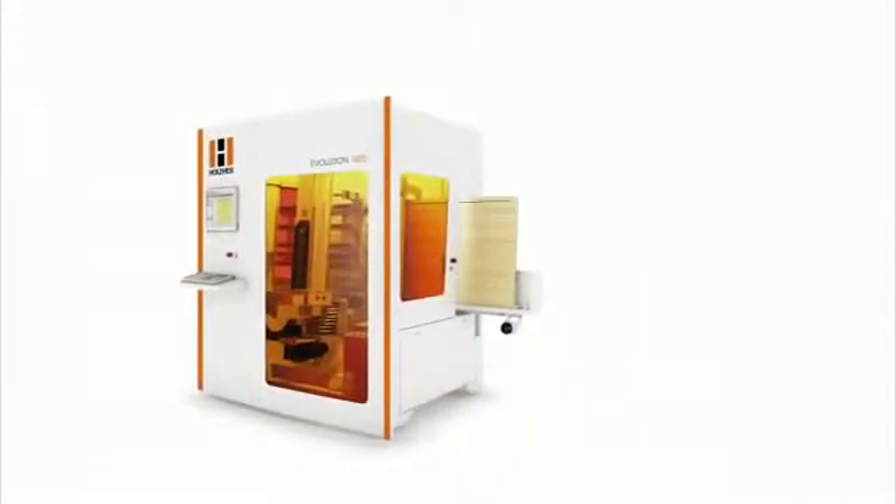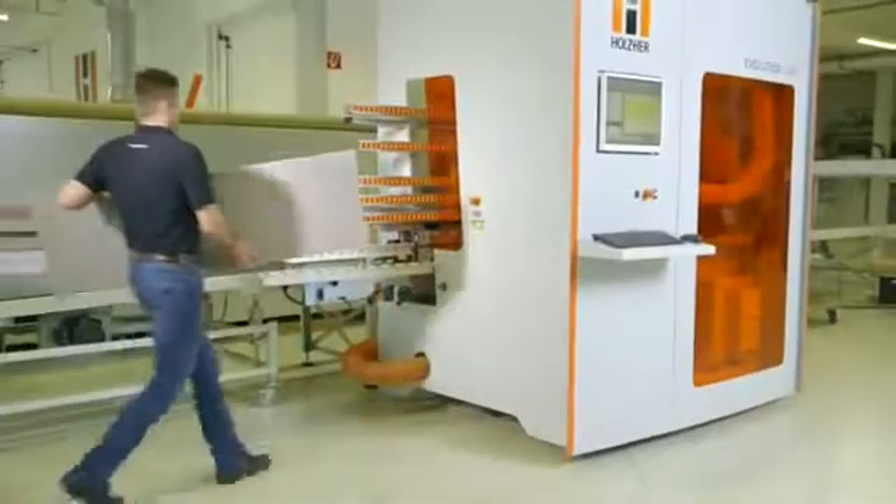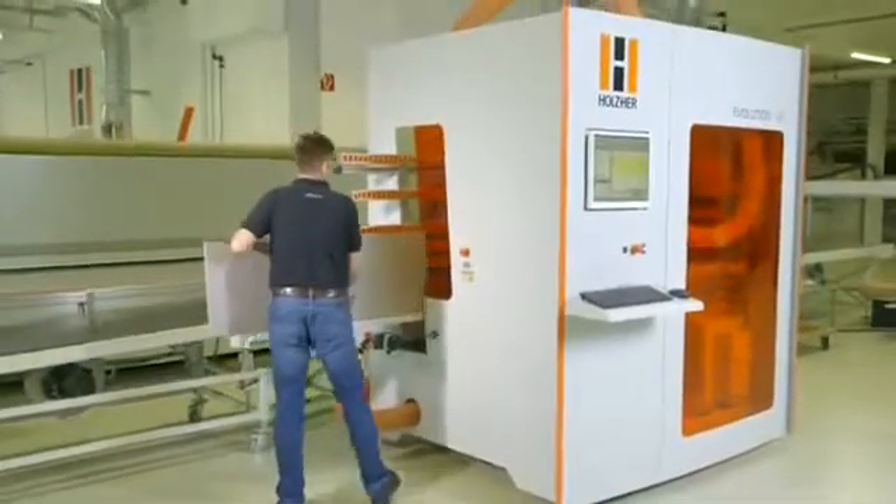The Evolution: the solution for growth of your business. Contact your Holzhair partner for a live demonstration.